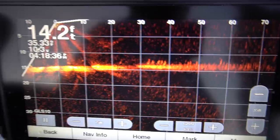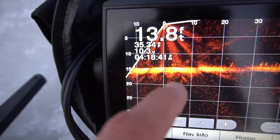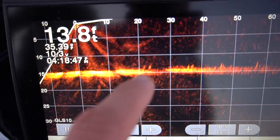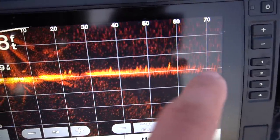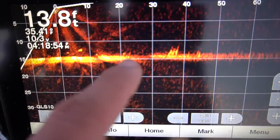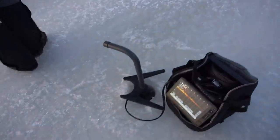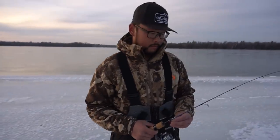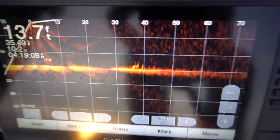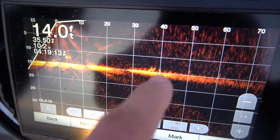Looking on John's live scope here — if you guys are unfamiliar with live scope, this is right where we are. It's casting down 15 feet to the bottom — we're in 13.7 feet — and scanning out 70 feet that way. All of these marks right here are all fish, every single one of them. He's pointing that direction and what we're going to do is grab the auger, go over about 40 feet where these fish are, and drill down and get on these fish right here.